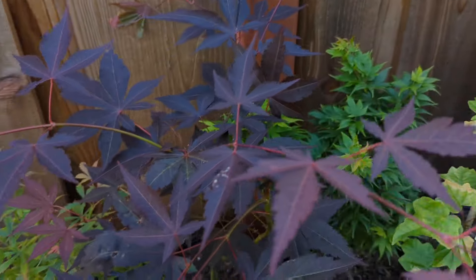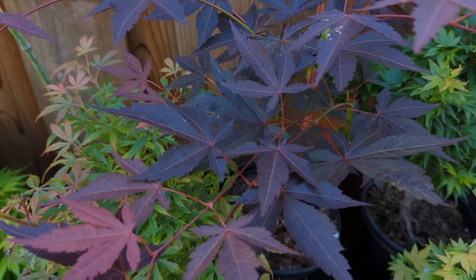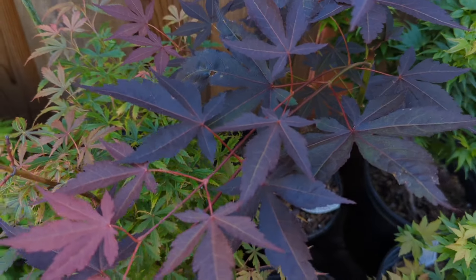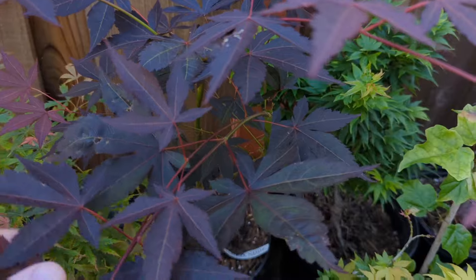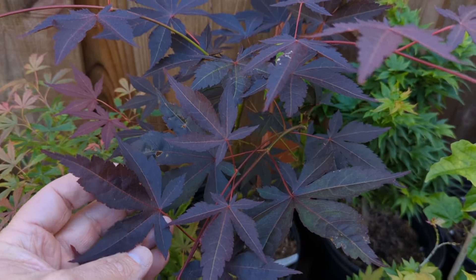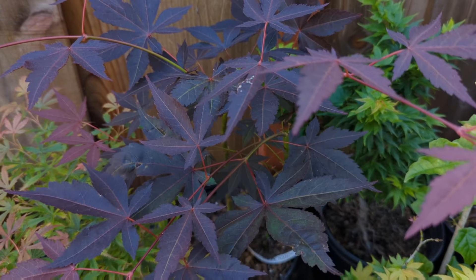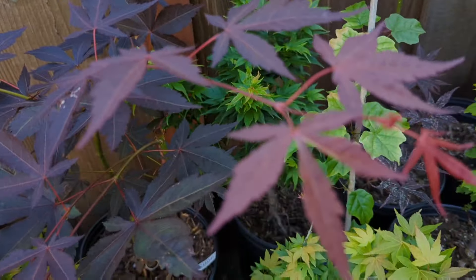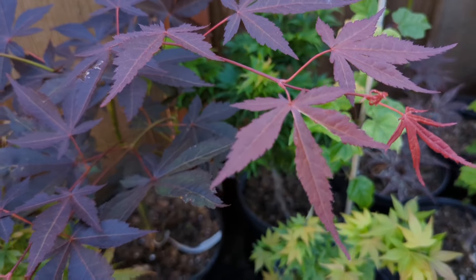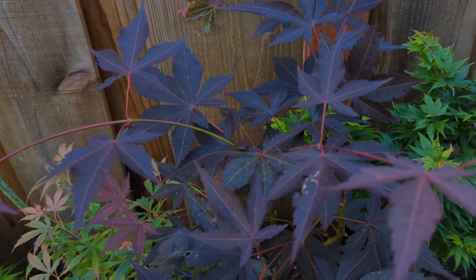This one is just a red amoenum. It's got a unique purplish-red color, almost with a bluish cast to the purple. It's called John Tuvon — though it's not the true John Tuvon; it's not really named yet but it's being called John Tuvon for now.